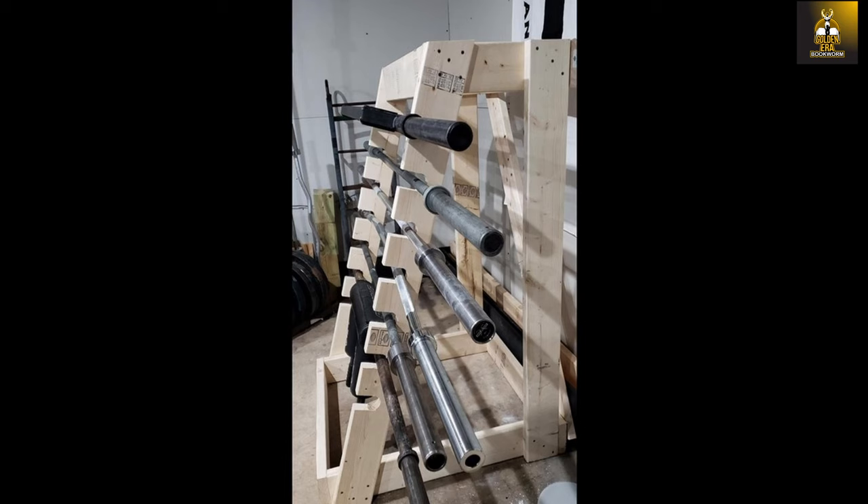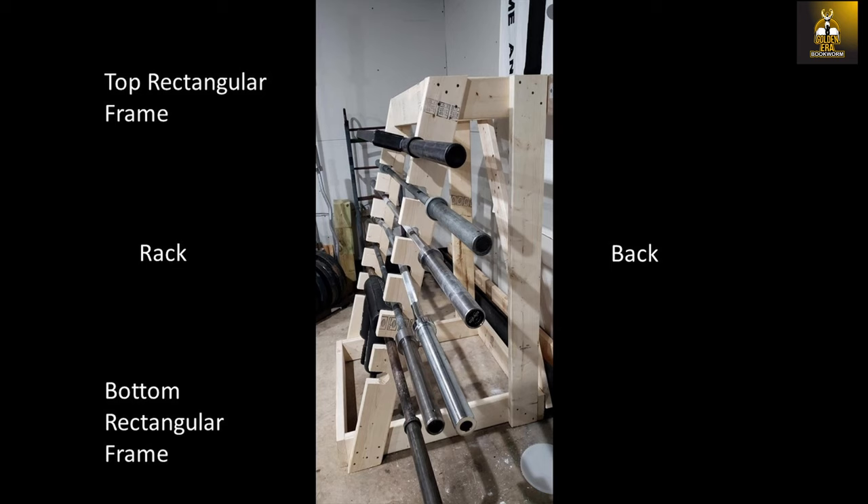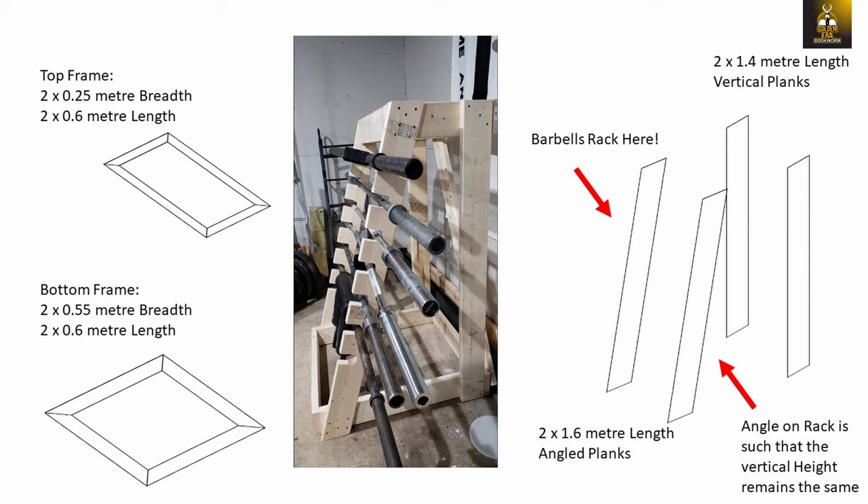Here is the image I found online which I based it on. I liked the trapezoidal pyramid design. From what I could see, it requires a top and a bottom rectangular base, each made of four pieces of wood, and to connect the bases, four vertical planks — two at the back which sit perpendicular to the floor at 90 degrees, and two which are slightly longer at the front and angled so they act as the rack that catches the barbells. These front planks have cuts and grooves that allow you to rack the barbells safely.